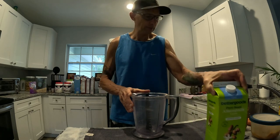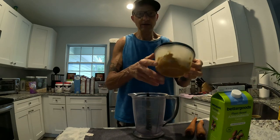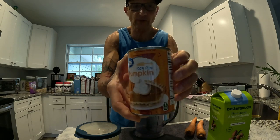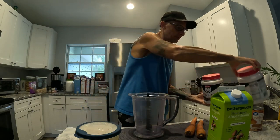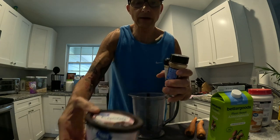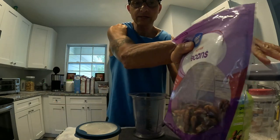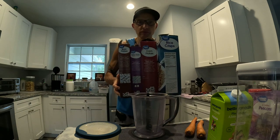I use unsweetened almond milk, natural peanut butter, two carrots, and 100% pure pumpkin — this is like $1.60, just make sure you don't get the pumpkin mix. For protein I use Muscle Milk whey protein. I also use Walmart cocoa powder, ground cinnamon, a little bit of oatmeal, and pecans.